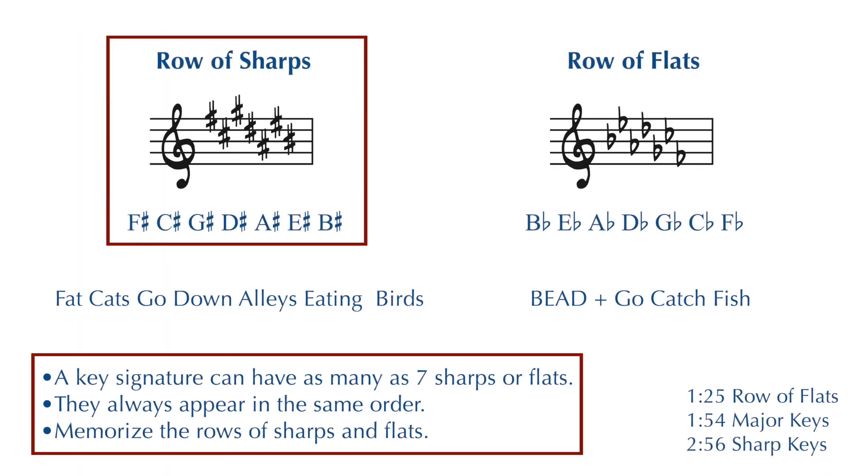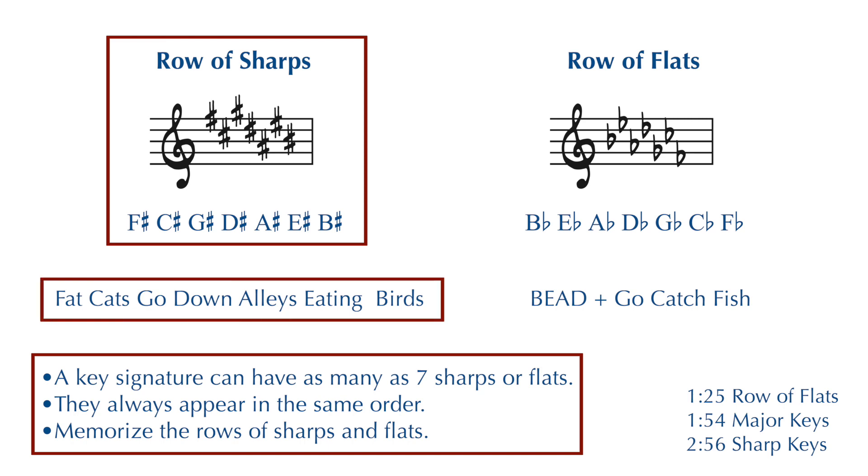A key signature can have as many as seven sharps, and the sharps always appear in the same order from left to right: F sharp, C sharp, G sharp, D sharp, A sharp, E sharp, and B sharp. Part of your assignment is to memorize this row of sharps, and you can use this saying to help remember the correct order, or you can make up your own: fat cats go down alleys eating birds.